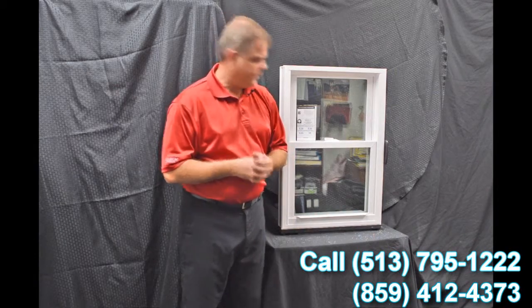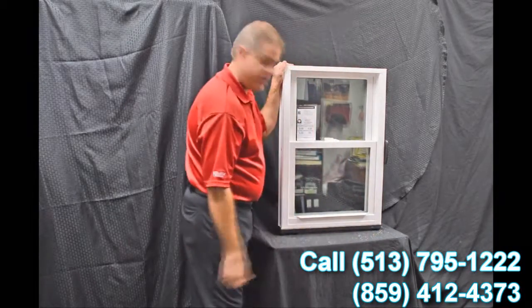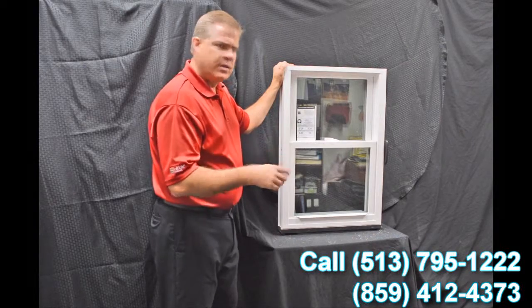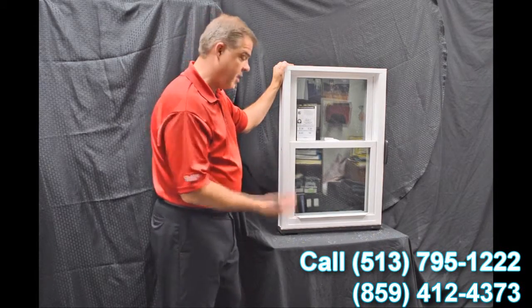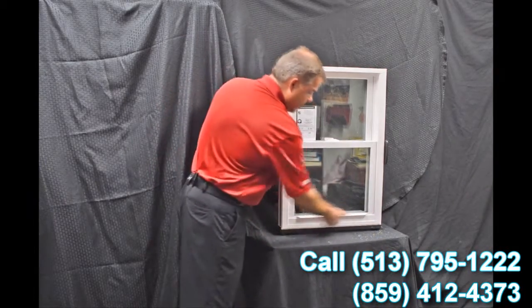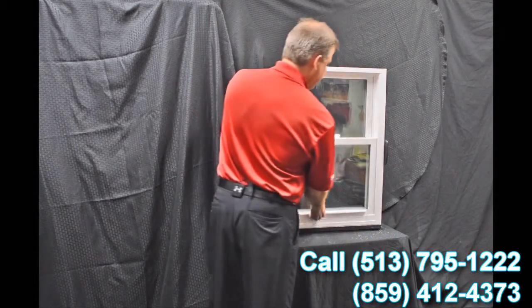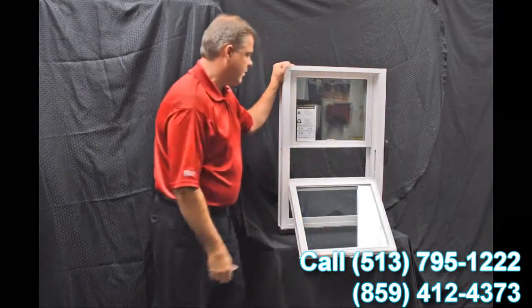Next, we have the lift rails — these are extruded right into the sash. There's one for the bottom as well as the top sash. These aren't snapped on like some of the less expensive windows out there, so they're not going to fall off or come off. They're very easy and ergonomically designed to lift.